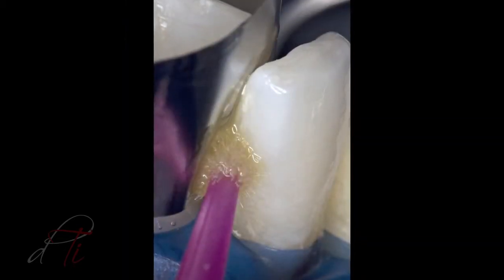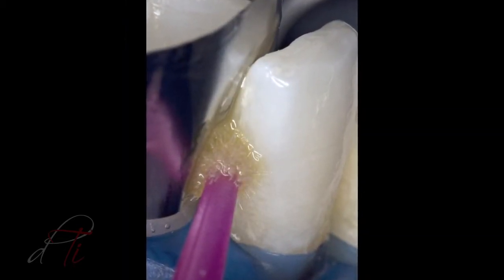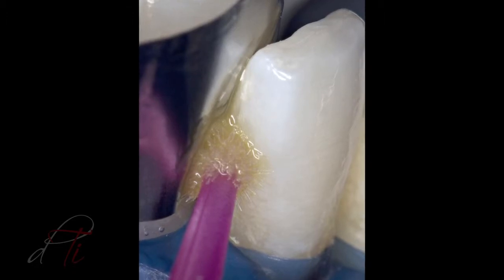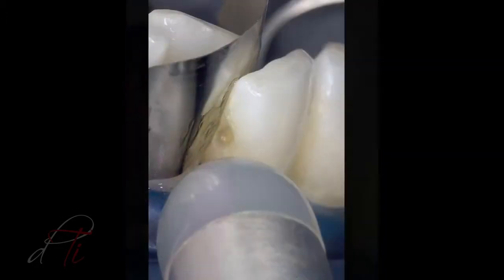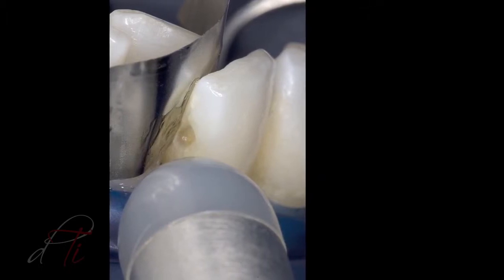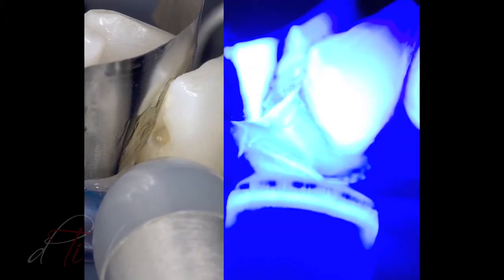A self-etched adhesive, Geniobond by GC America, was placed on the enamel and dentin surfaces with an applicator tip for 10 seconds, air dried for 5 seconds using an 8-ECT warm air tooth dryer, and light-cured for 10 seconds.